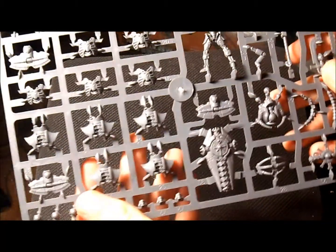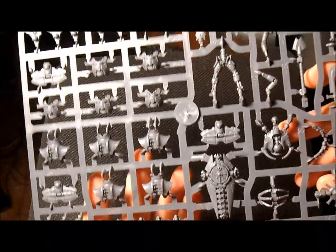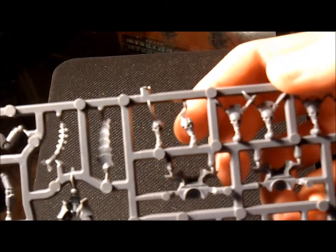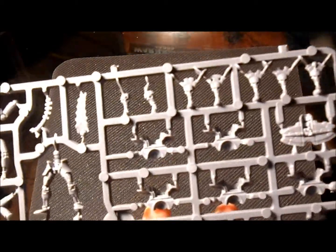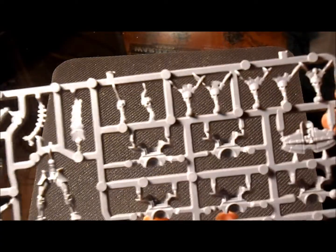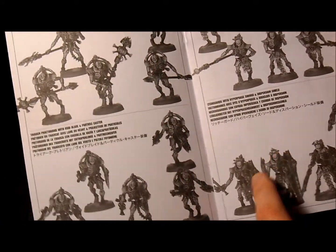Final sprue — pretty cool. Got a couple of heads up here. Look at those heads — how cool are they? Are they Praetorians? Let's have a look at what they are. Oh no, they're Lychguard — Lychguard! I get to use them.